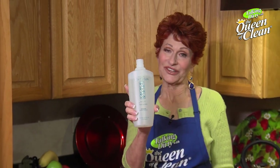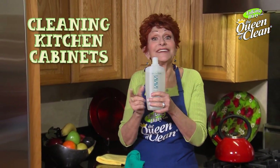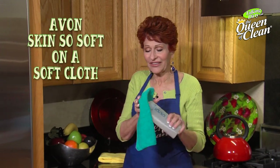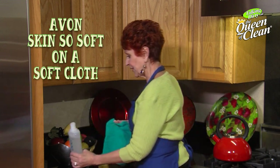Avon Original Skin So Soft can be used for many things, including bathing and getting rid of mosquitoes, but today we're going to clean your stained and varnished kitchen cabinets with it. All we're going to do is put a little onto a soft cloth — I like to use an old washcloth for this, I think it works great.